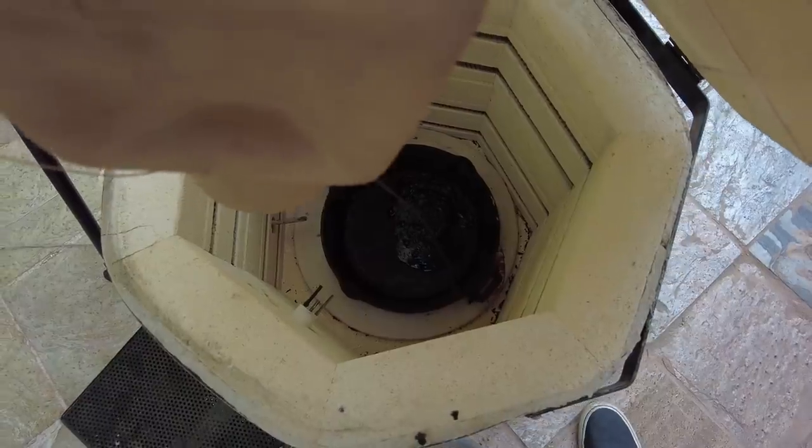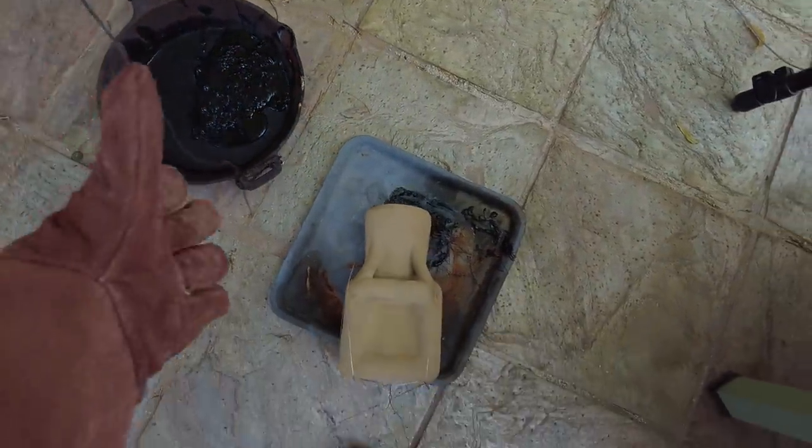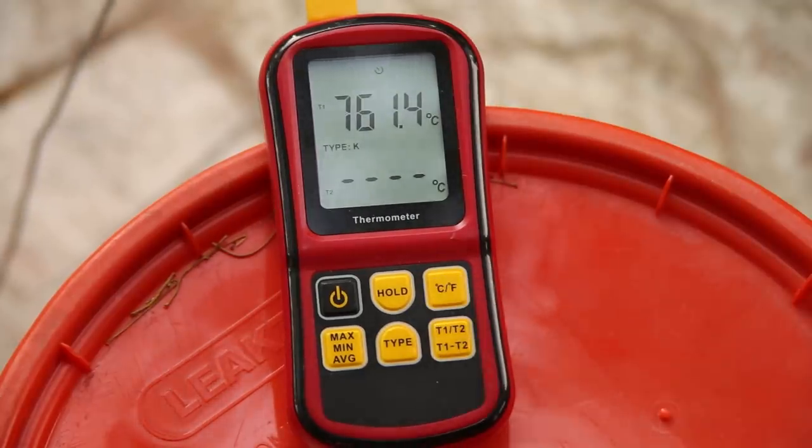At this point, I was able to remove the vast majority of the plastic instead of just burning it away. Then I cranked up the temperature to around 1500 degrees Fahrenheit. This vitrified the shell, turning it into a ceramic that can withstand the temperature of molten bronze.